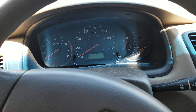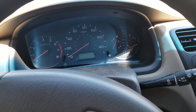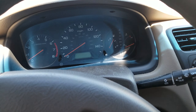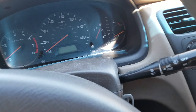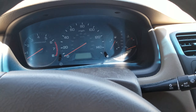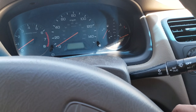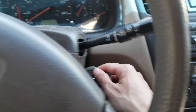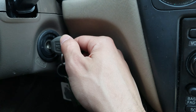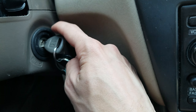I have a Honda Accord LX 2001, and when I started it the maintenance required light blinks 10 times. I just changed the oil already, and I believe that's the oil change reminder. You can check your manual for more details. In order to reset it, hit the key to position number two.